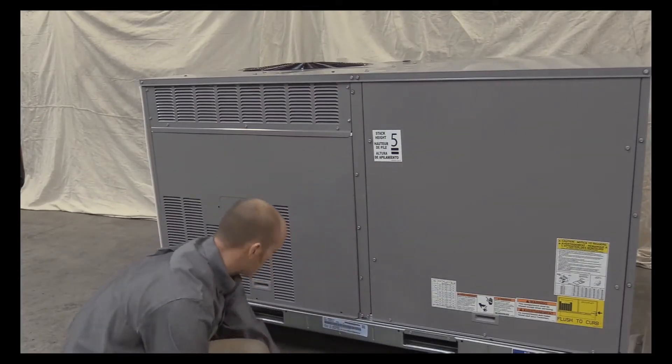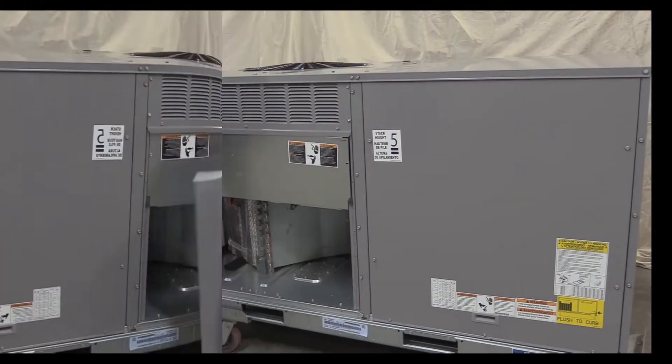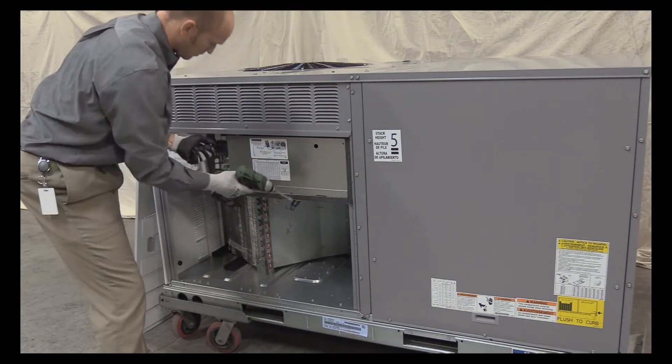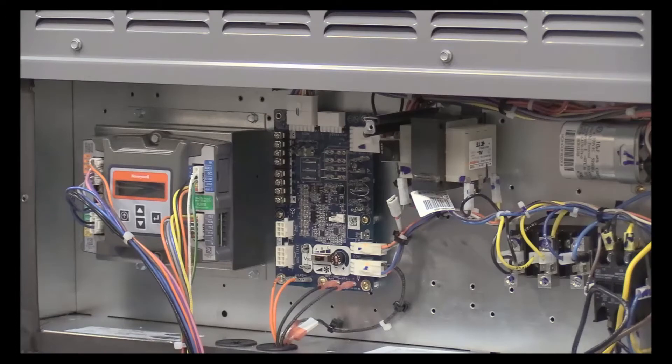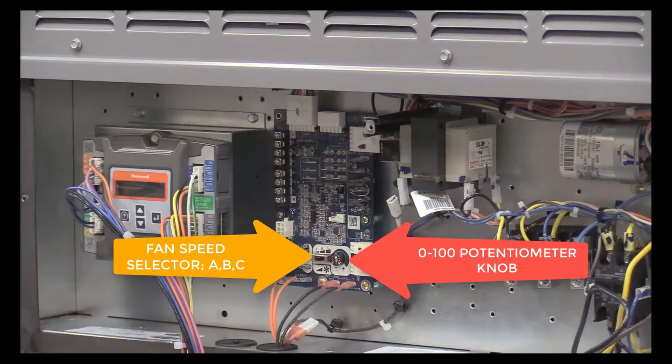Remove the unit's outer and inner control box panels. After removal of the panels, you will find the vane axial fan units have a new control board installed in the unit control box. You can determine whether you have a new board design by observing the fan speed selector A, B, or C, and a 0 to 100 potentiometer knob.